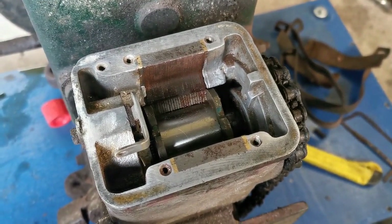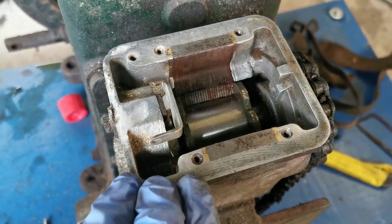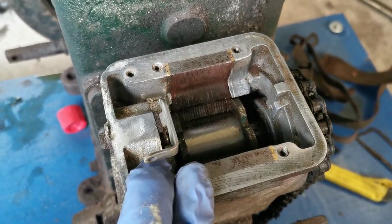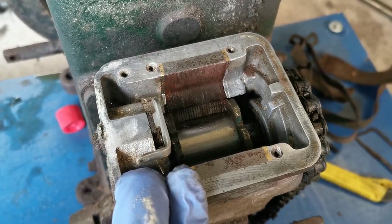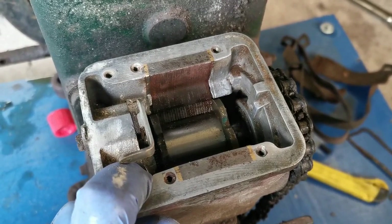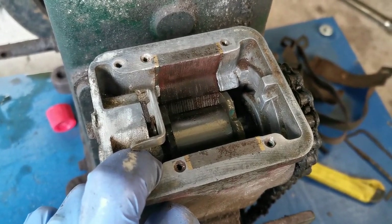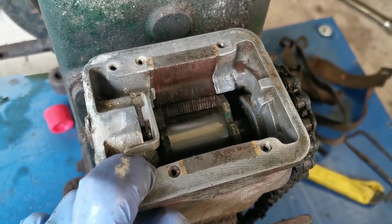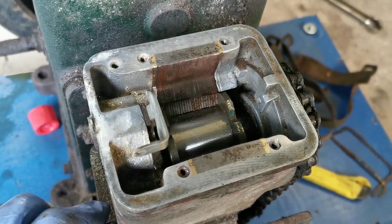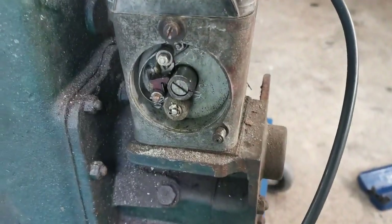Aircraft piston engines often use magnetos even nowadays, because they are a self-contained ignition system. Even VW air-cooled engines converted for aircraft use would often run a magneto instead of the normal points and distributor setup. Unison make the magnetos for aircraft a lot of the time, and I would often see Unison ignition systems used on small gas turbine engines too — they do get around a bit.